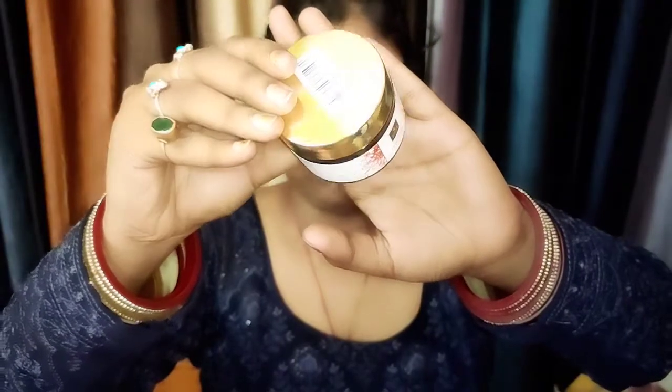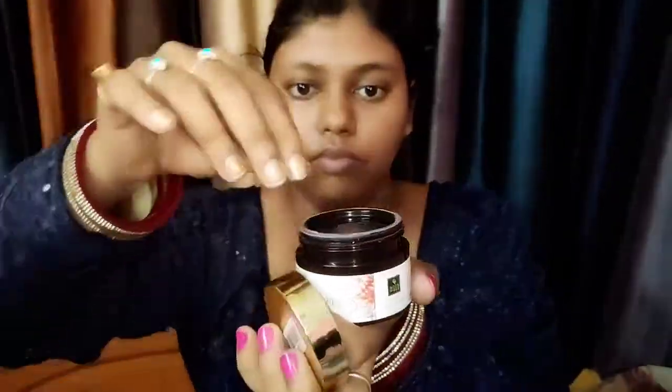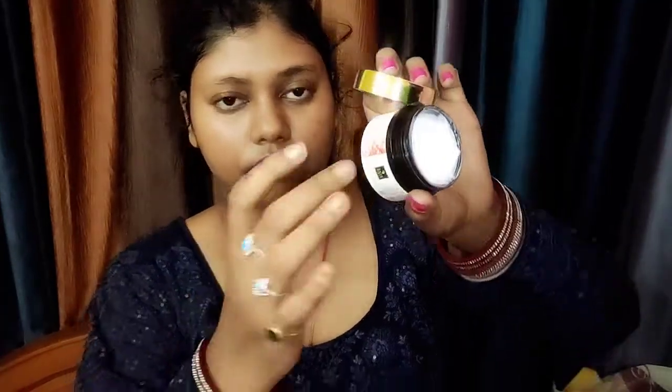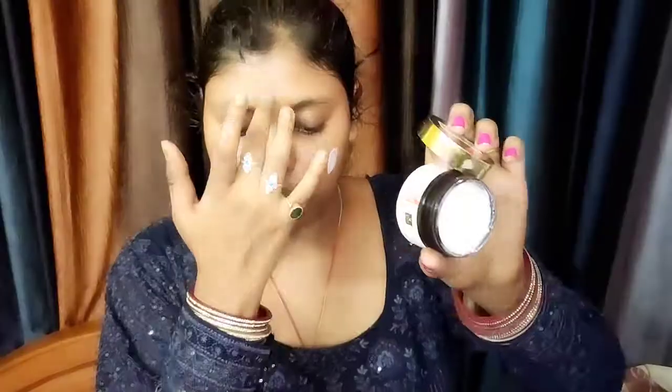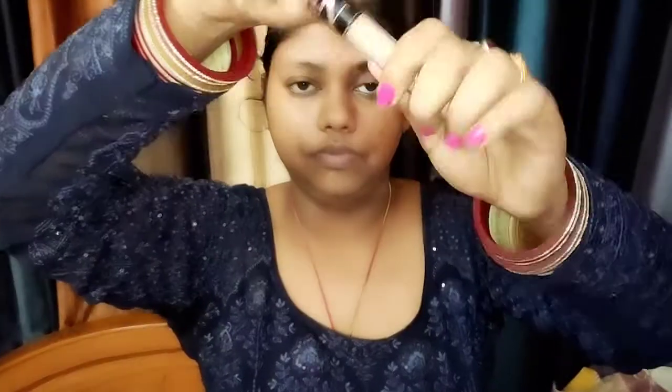Then I am going to use Goodwives saffron face cream — this is a day cream, you can also use it at night. If you are a bride then you must try it. Saffron, turmeric, and basil are very main ingredients used for bridal. You can use it for blemishes, dark spots, and acne. Saffron lightens and brightens up the skin tone. You can get this cream for 200.